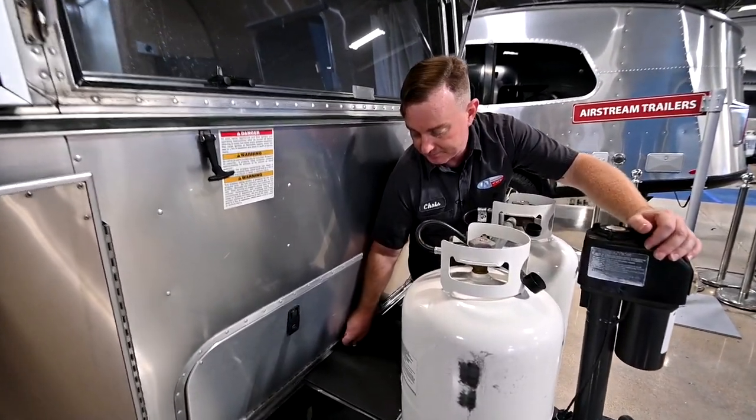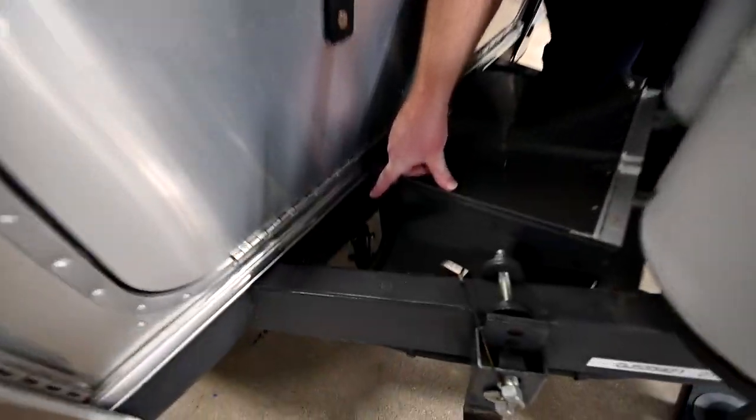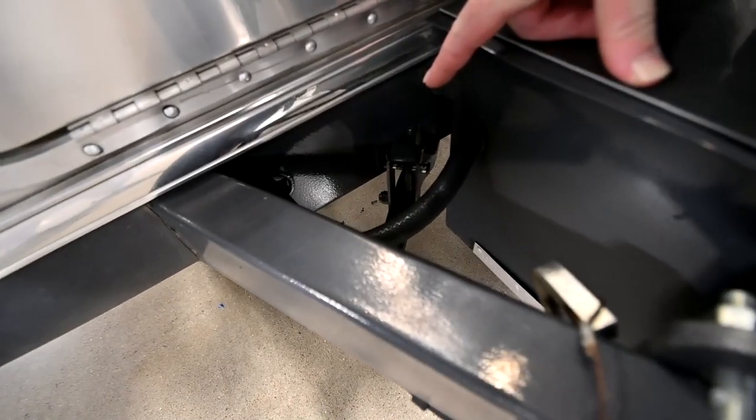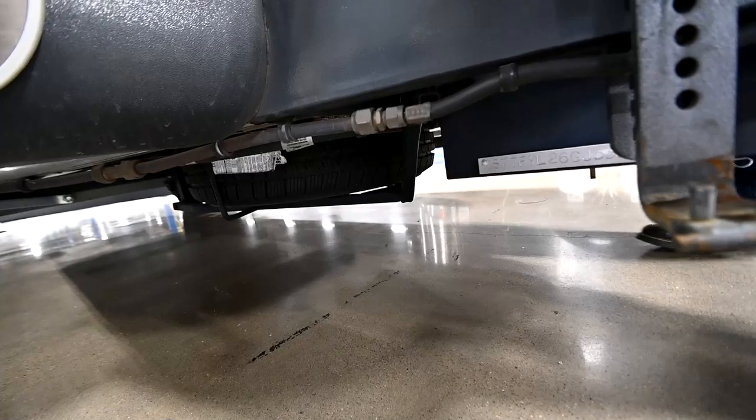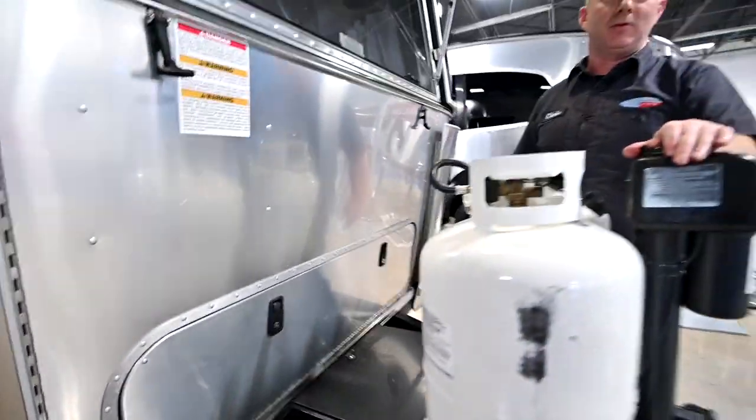Next to that is going to be your spare tire. There's a cotter pin here that's holding a slide pin — pull those. That handle is going to drop down and your spare will slide out this direction. It's going to be 65 psi on your spare tire, just like your road tires.